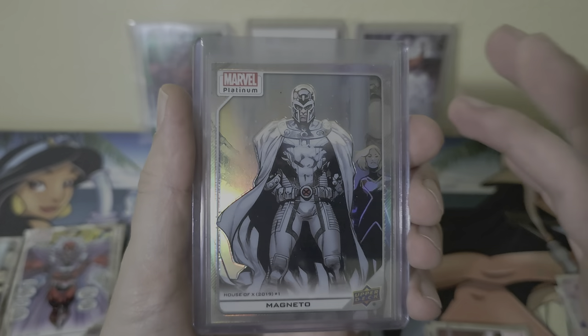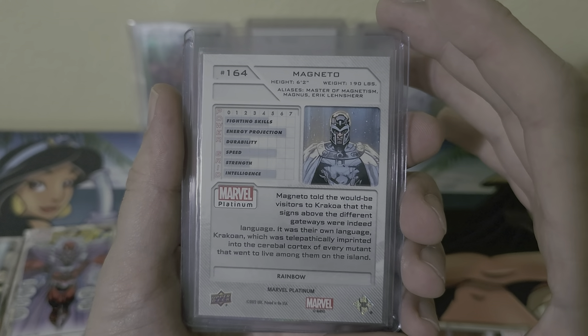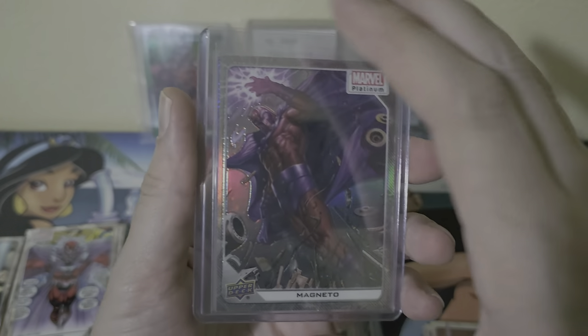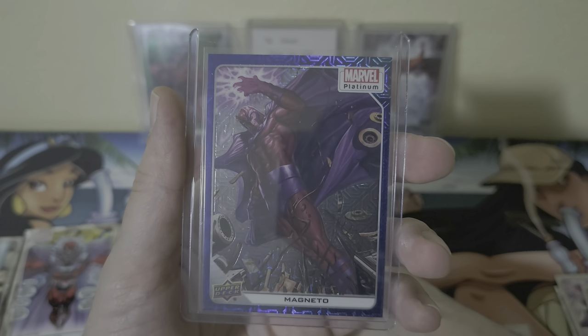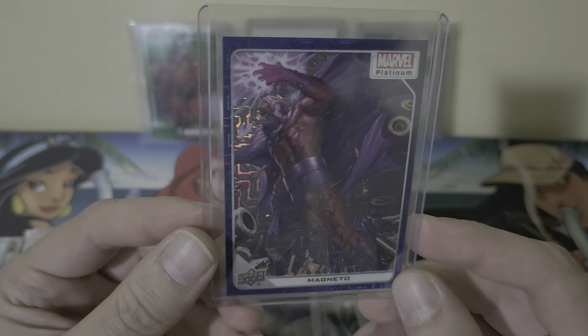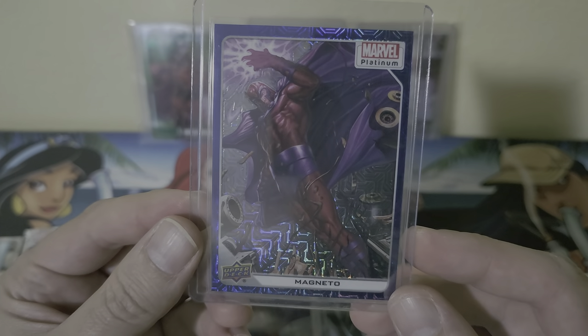We got Aries in a rainbow. We got Magneto also in the rainbow version. We got Kow Yokoyama Magneto in a rainbow version, and then our last card is going to be numbered — this is the blue tracks, definitely a sweet holo pattern on this.